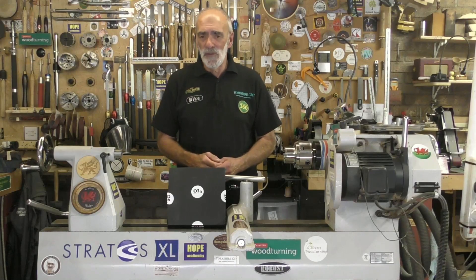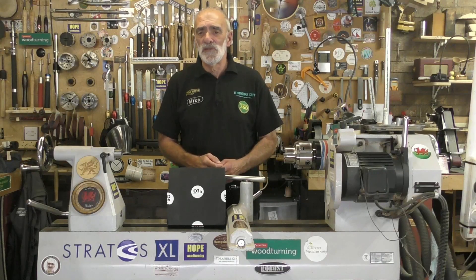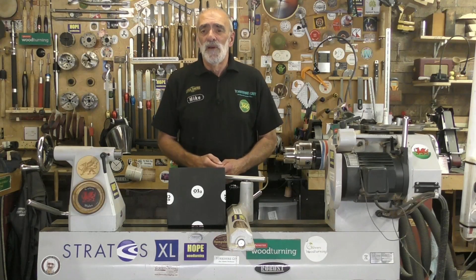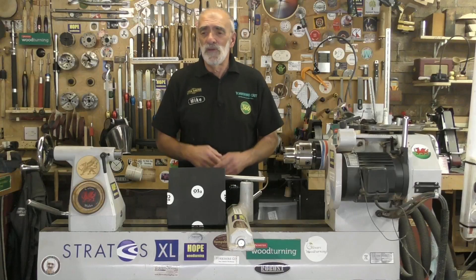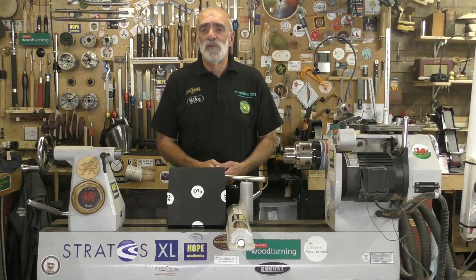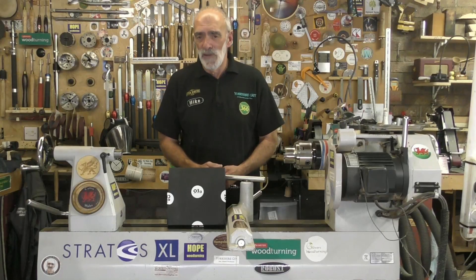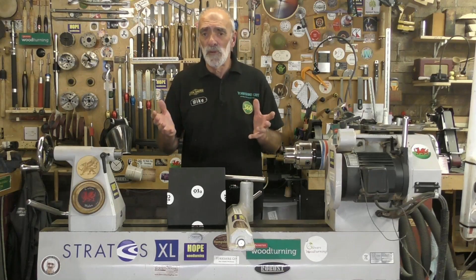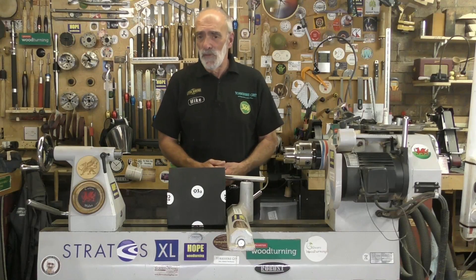Hello again and welcome. For quite some time I've been trolling the internet looking for a UK manufacturer of black CA glue, and to my surprise I came across a company called O3 Adhesives. They do a range of clear CA glue as well as the all-important black CA glue, which I want to use for crack filling on various projects.